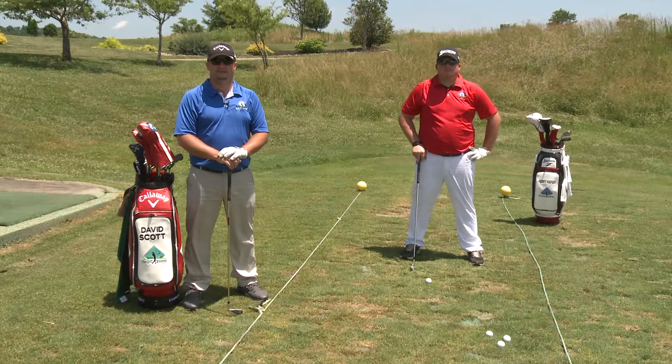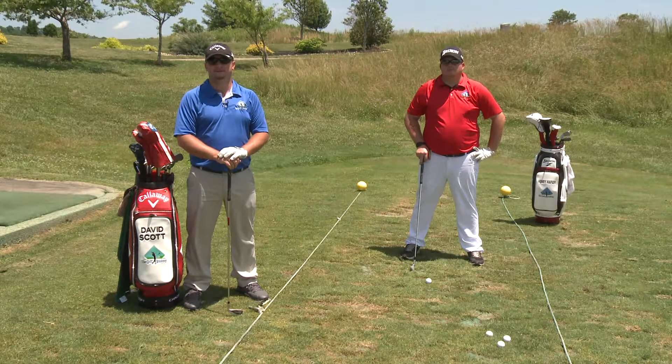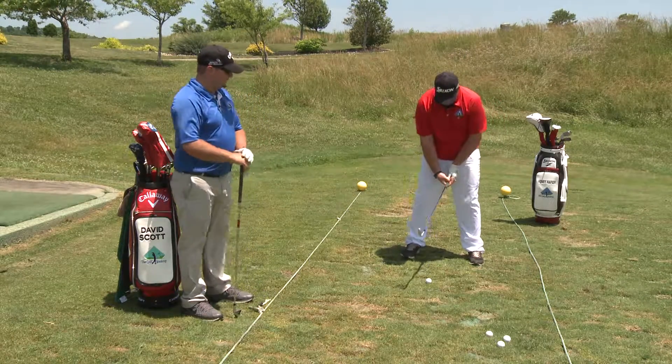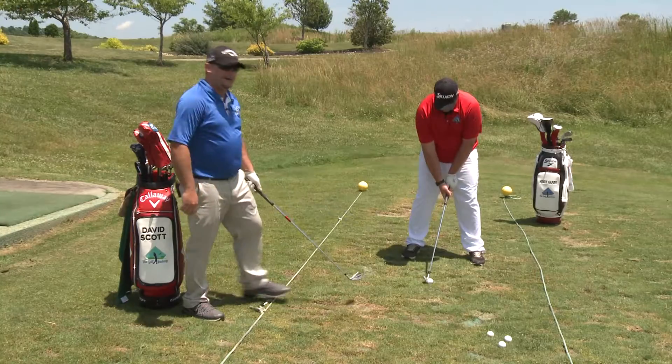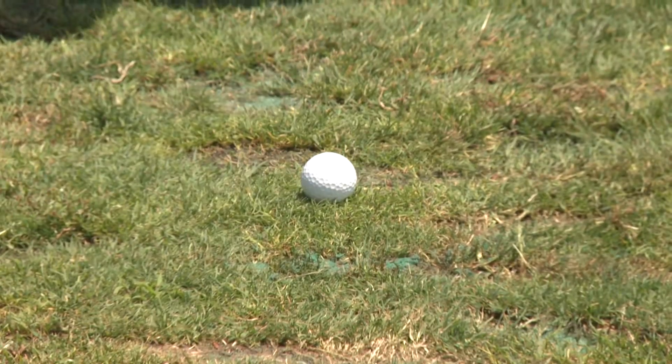Hi, I'm David Scott of the Golf Academy. In today's tip, we're going to talk about playing in the wind and flighting the ball down under the wind. So as Henry sets up here, he's going to play the ball about one ball back in his stance from normal, and he'll take a full, complete backswing and full turn.